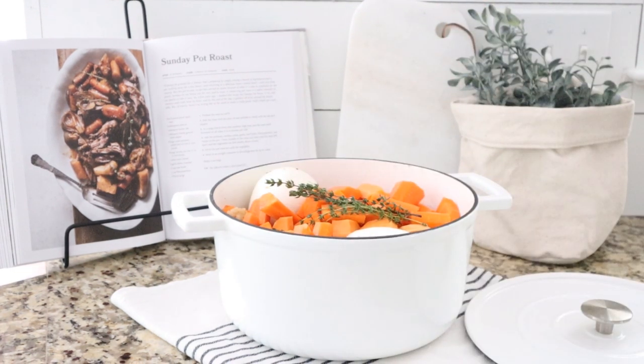Now we are done. We're just going to go ahead and cover it up and pop it in the oven at 300 degrees until the meat starts to fall apart and the veggies are tender. She says it usually takes about four hours. I'm going to put mine in the oven and go on with the rest of my day. The kids are napping, I've got some orders to package for House and Home, and then we're going to enjoy the beautiful sunshine — it's about 70 degrees here today.